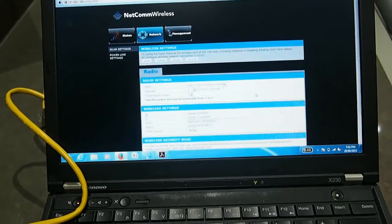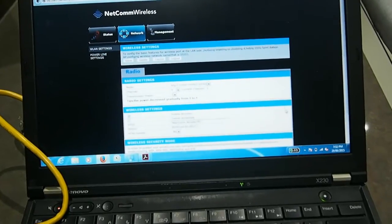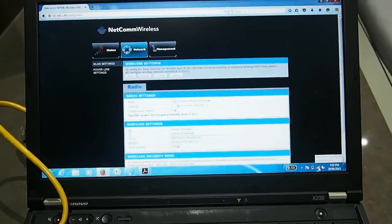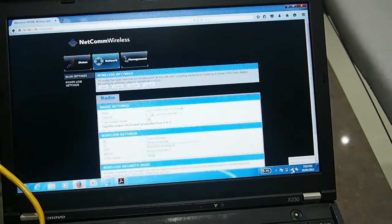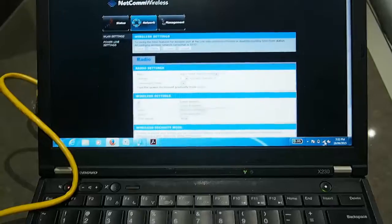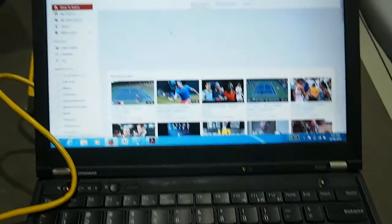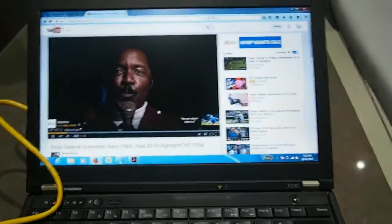So it wasn't quite as easy as plug-in and go, but everything's working now. I've wasted about half an hour, 45 minutes fluffing around, researching, trying to figure out why it wasn't working — that was a little bit frustrating. Everything is actually working fine now. If I go to YouTube, that's all working and I don't seem to be getting any speed issues.